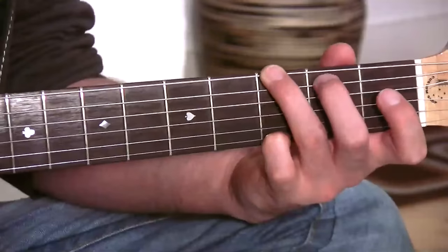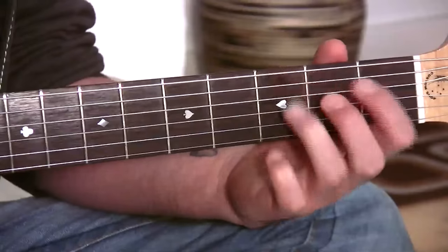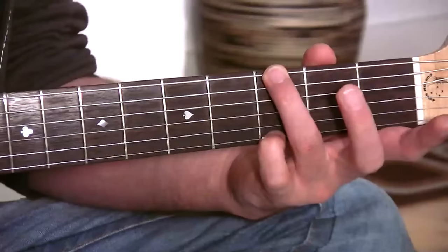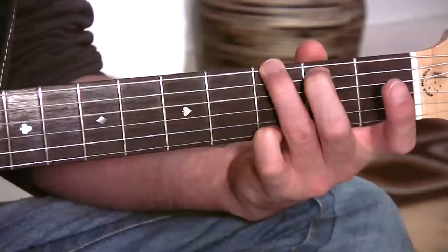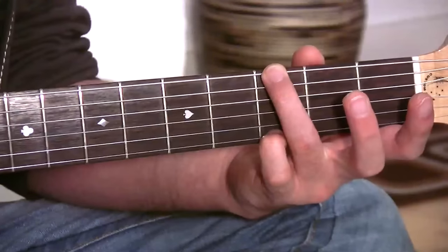Now some people actually put that second finger and play exactly the same dots as the initial G we learnt, just without the first finger. That's okay, a lot of people like that, and that's fine to play it that way. I just think this note is a little bit redundant. If I play this one and then without it, you hear very little difference, but it's a hell of a lot easier just to play it without.